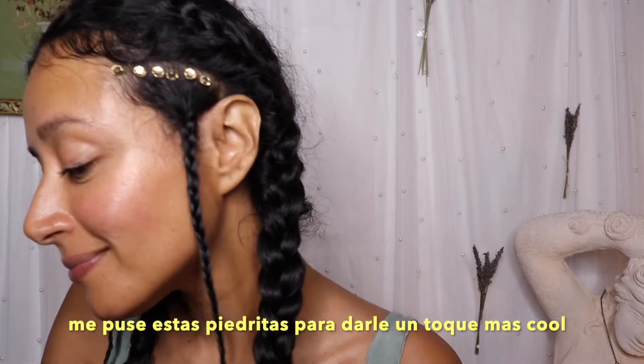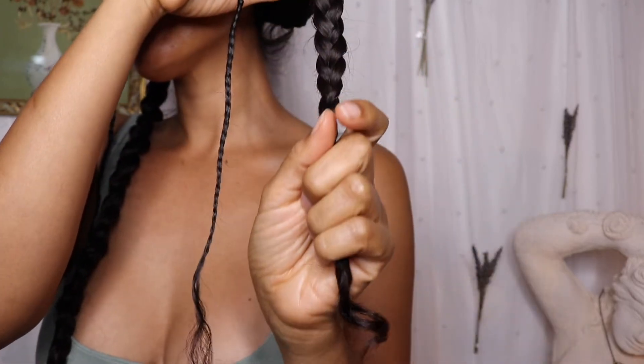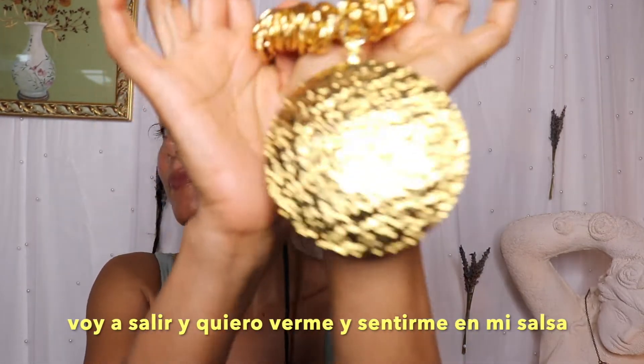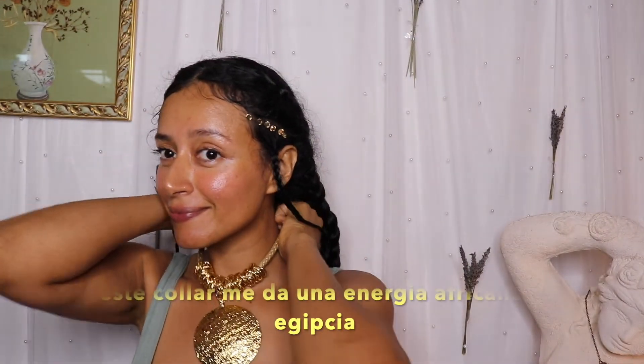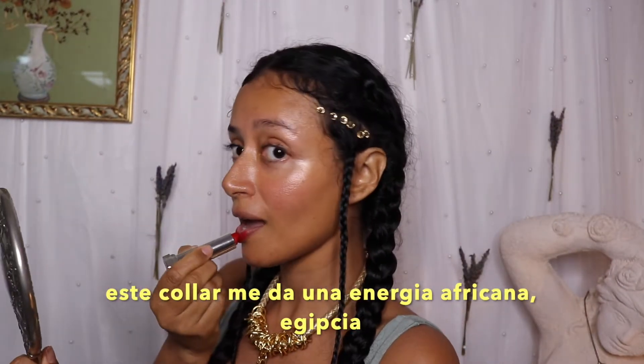To make it look better and more interesting, I added these little stones in a brown color. If you want, you can do the same — I'm going out and I just want to look a little different. It's my style and that's it.